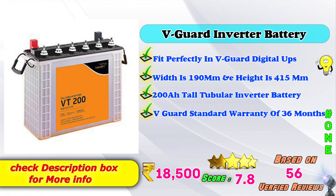1st place: We Got inverter battery. Fits perfectly with We Got digital UPS and all other inverter UPS. Width 190mm, height 215mm, 200mAh tall tubular inverter battery. We Got steering guarantee: 36 months. Amazon price: 18,500 Rs. Top score rating based on 56 verified reviews.